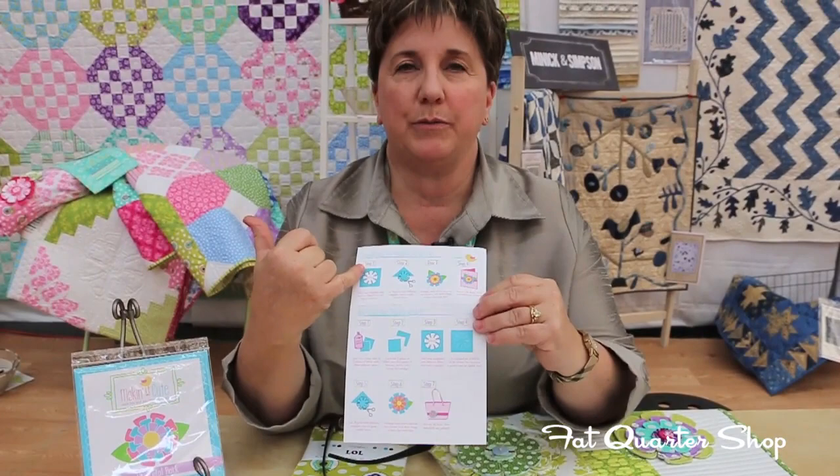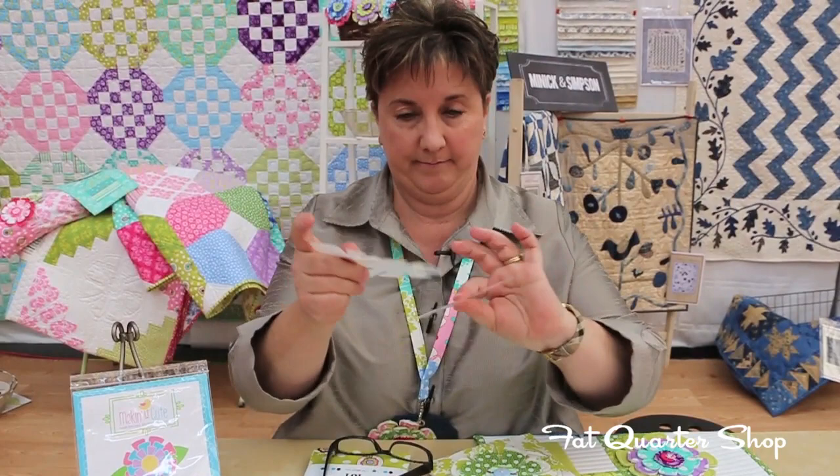You can either do this with paper or felt, or here we've done it with fabric. What comes in the package — and it retails for $7.99 — you get three templates of your flower size.